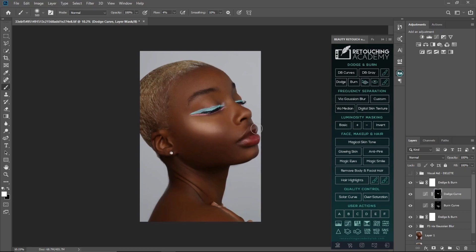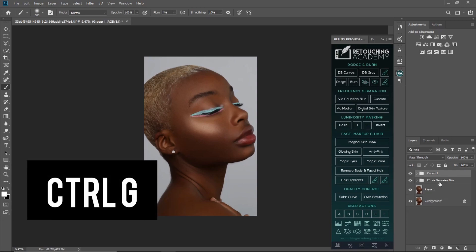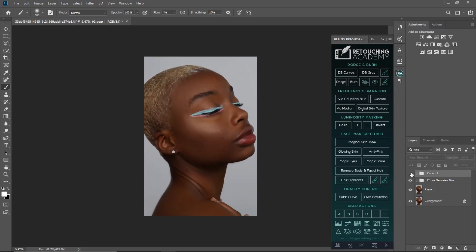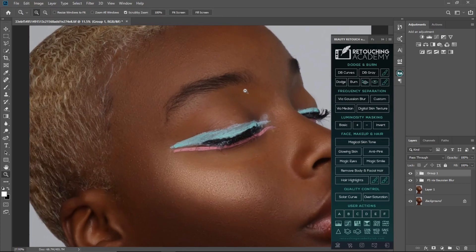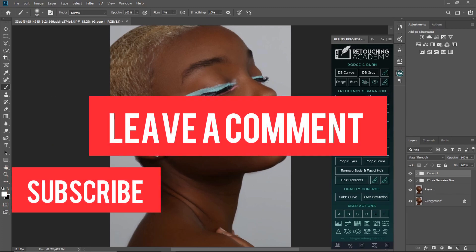Let me touch this a little more and burn this — yes, we're good. I'll group all the dodge and burn layers using Ctrl+G so you can see where we all started from and where we are right now. This is before the corrective dodge and burn and contouring dodge and burn, and this is where we are now — you can see the skin tone is even. This is how you even out your skin tone using corrective dodge and burn. If you like this video or learned anything, please subscribe and leave a comment below. See you guys in my next video.